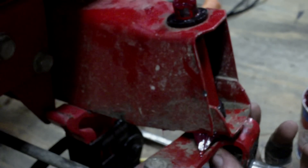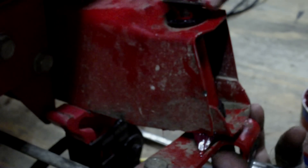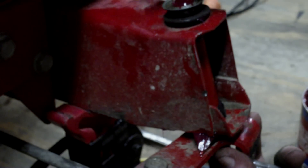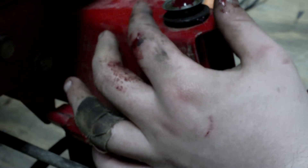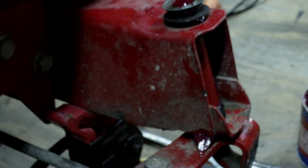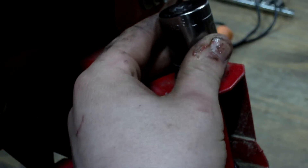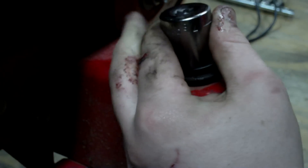Alright, there's that. Now you want to put a washer on, then put this clip on right here. Take a socket about the same size and just knock it on there. Now we're going to put the socket on there and knock it on there like that. It's good to go.